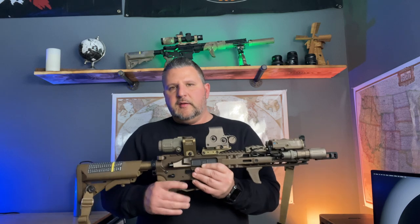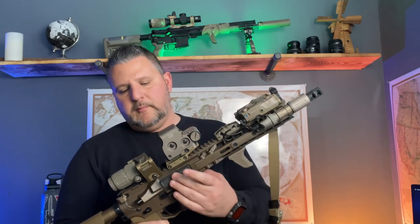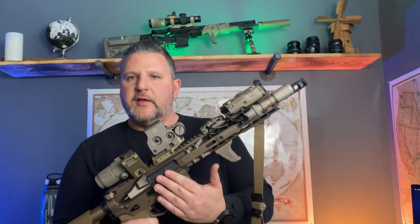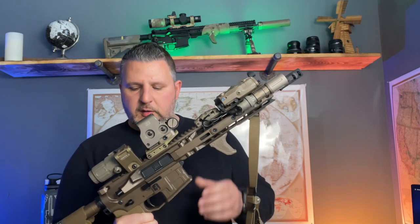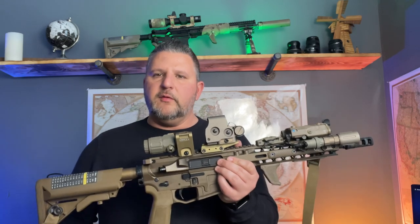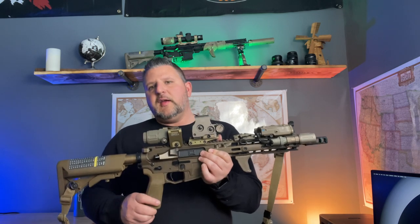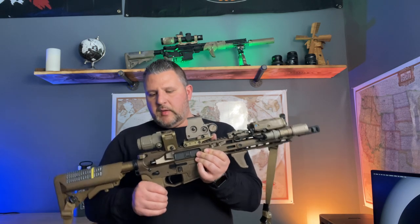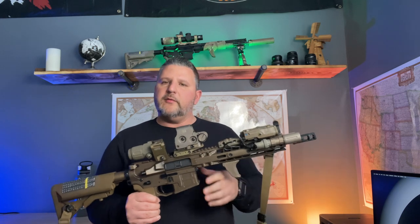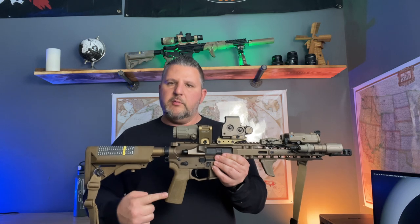Moving down from there, I'm running a Dirty Bird bolt carrier group. The dust cover came attached to this already as part of the kit, and also the 45-degree safety from Radian came as part of the kit. The trigger I'm running is a Geissele SSA trigger — that's what I run on all of my rifles; I like to keep it consistent.